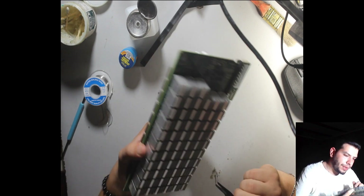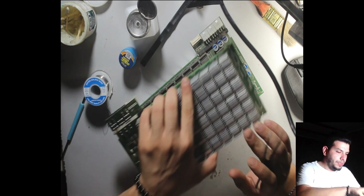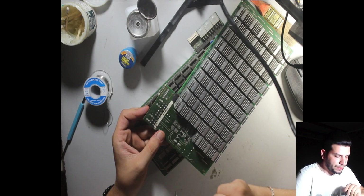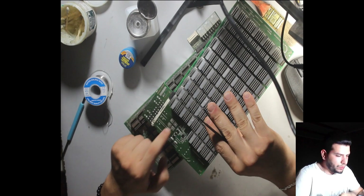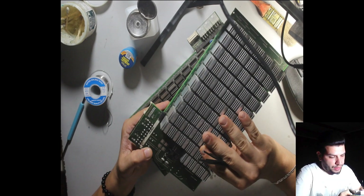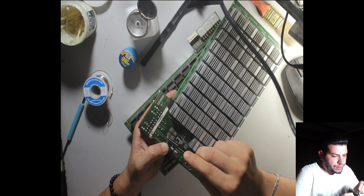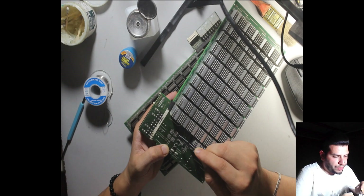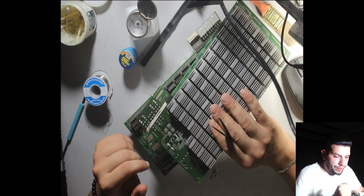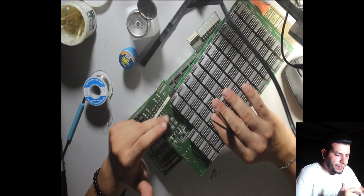We also have another hash board with a MOSFET issue — I removed the MOSFET and we need to put it back. There is a short here. On the multimeter I use continuity and check Q4 and Q13 for a short. If we have a short on the MOSFET, I recommend changing all four.